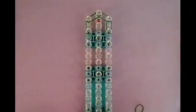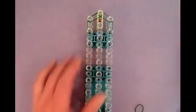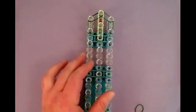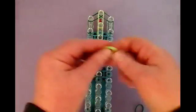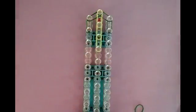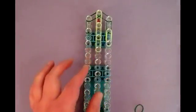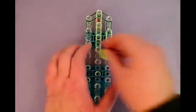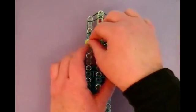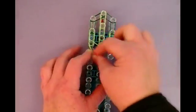Now we're going to go into the lighter shade of green, and it's only three stitches long. That's one, two, and number three. Then you're going to frame his face — another two. So here's one and two for connecting, and then we'll do the same on the other side.